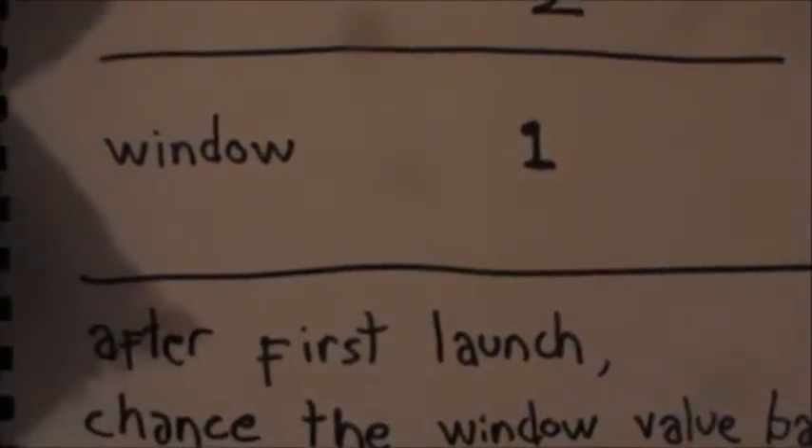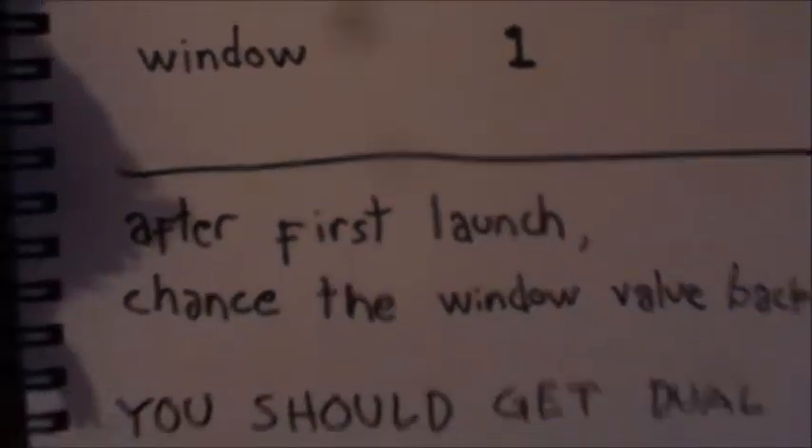After that, go back and change the window value to zero, which means full screen mode.